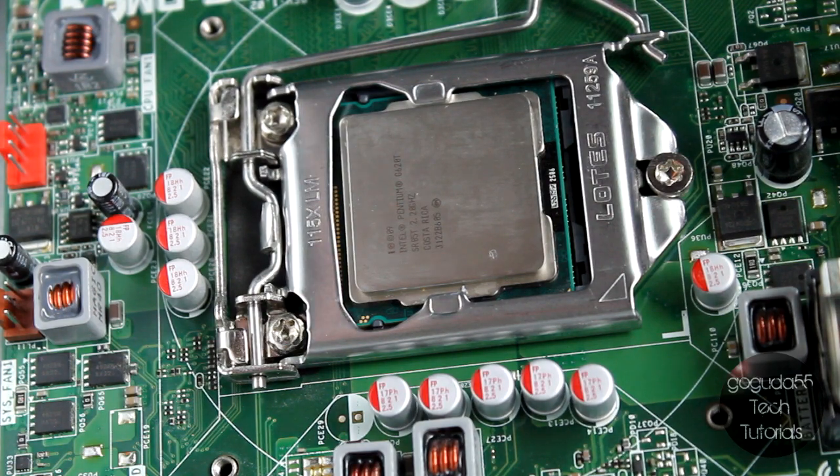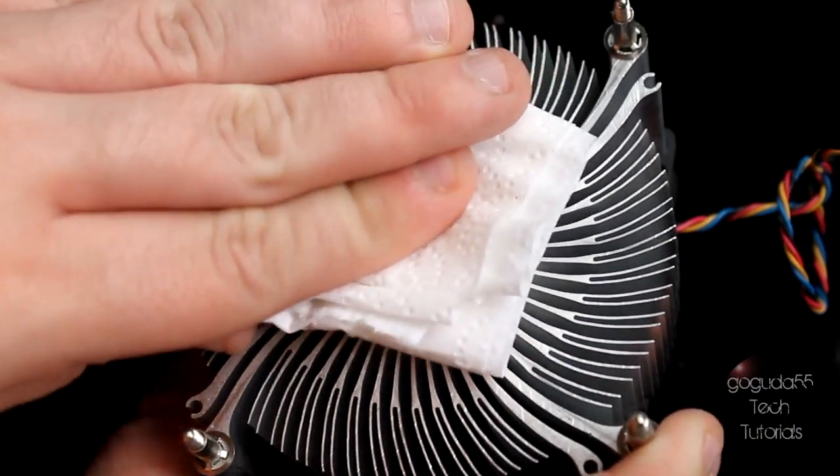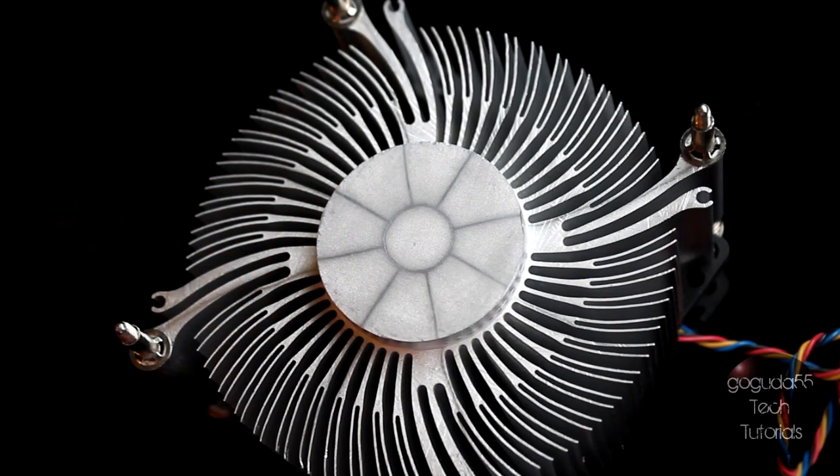Now I'm just going to give it a few blasts of compressed air just to make sure that the alcohol is completely dry, and that there are no remnants of the tissue left in the CPU or CPU holder. Now I'm going to do the exact same thing on the CPU cooler itself, and give that a blast of compressed air as well. Now we are ready to apply the new thermal compound.